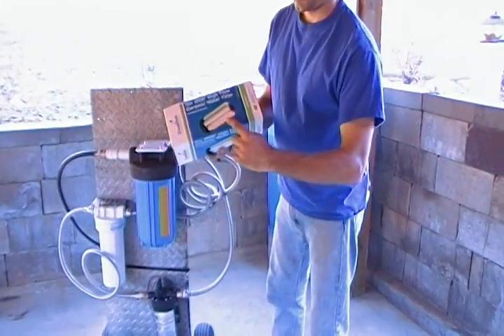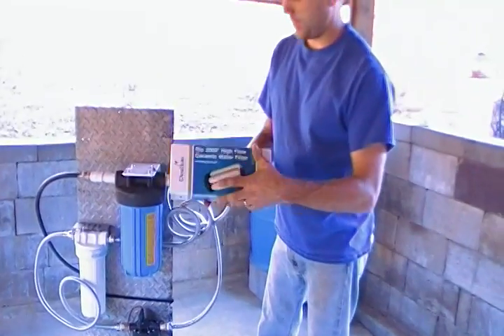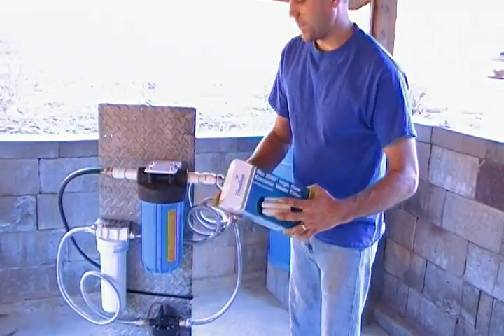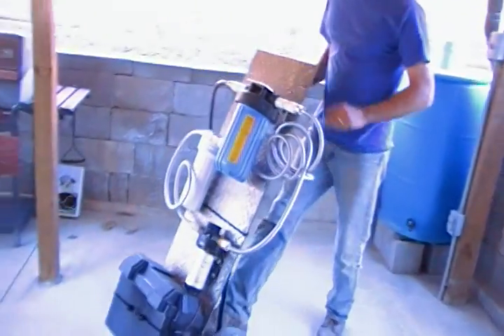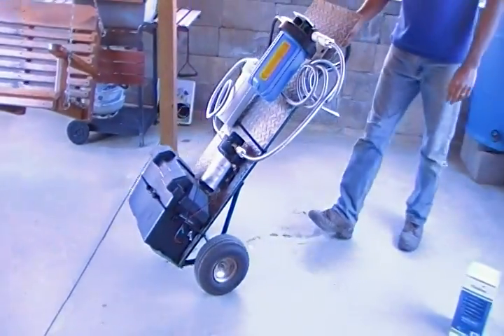This is the same type of filter that's in a Berkey — they're in here. I'm going to show you those in a second, but this is the main contraption. I made it very easy, made it so you can move it around and take it somewhere.